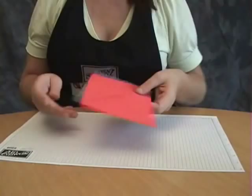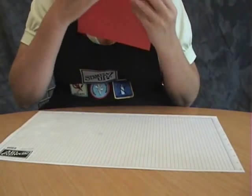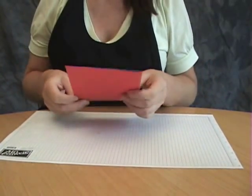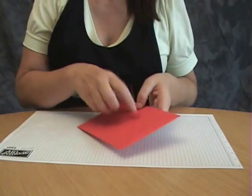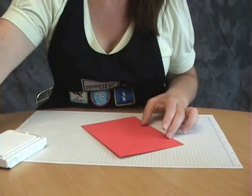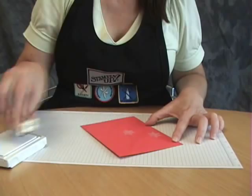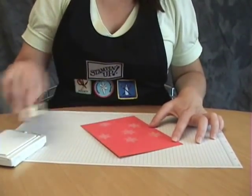So I'm going to work with this red one here. The first thing you need to do is lick it and seal it closed. And now we're going to decorate it. You can add some punched out shapes, or I'm going to stamp mine — I'm going to stamp it with some little snowflakes here. Just a few snowflakes.